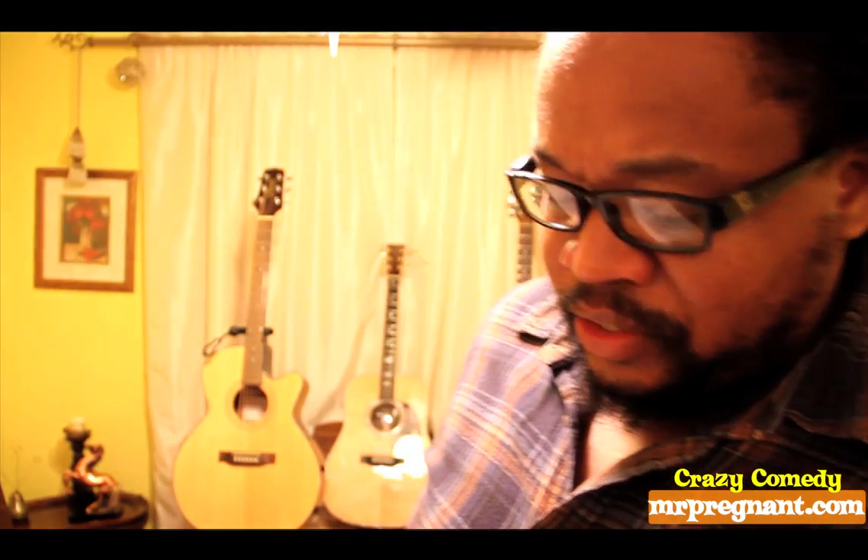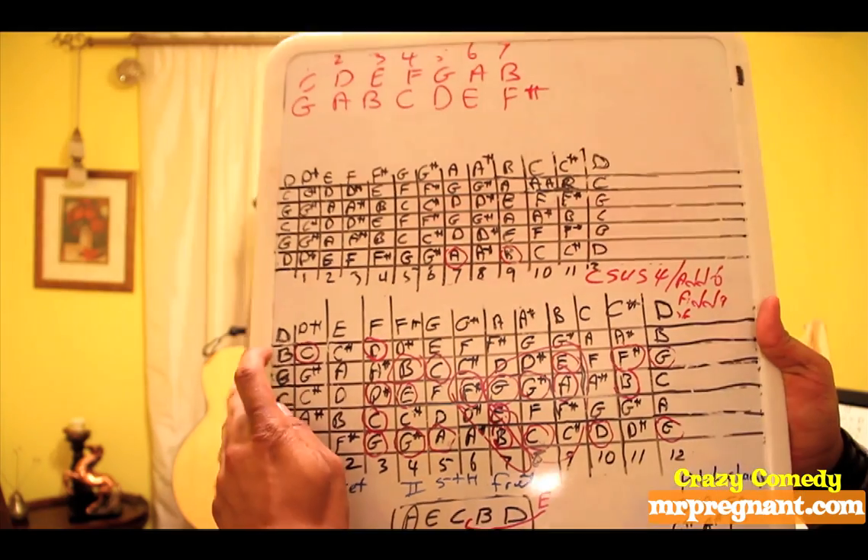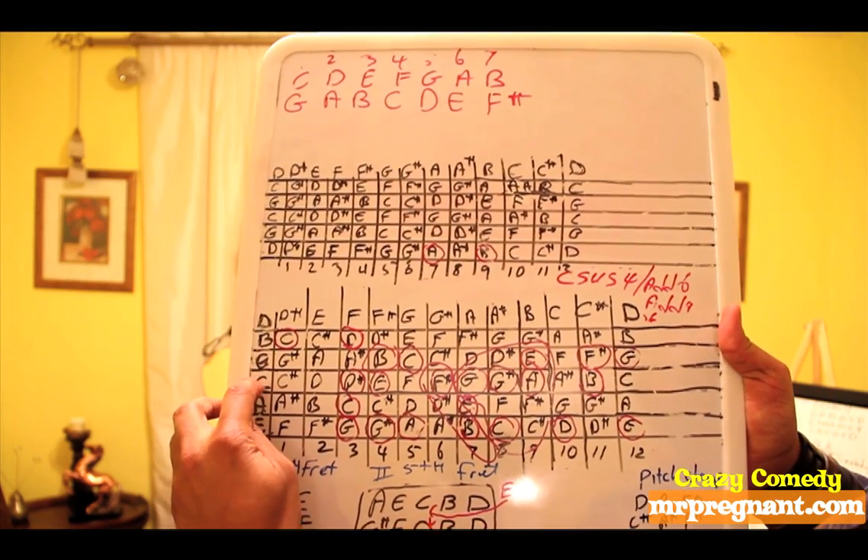This is unlike your conventional tuning, which is E-B-G-D-A-E. This tuning is called D-B-G-C-A-E. That's D, B, G, C, A, E.